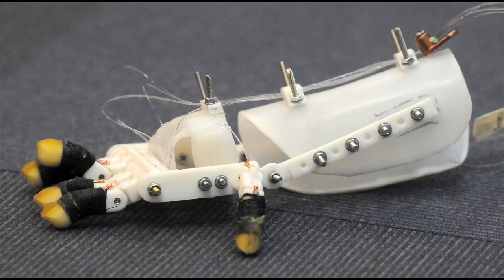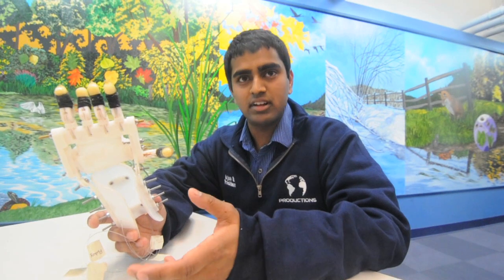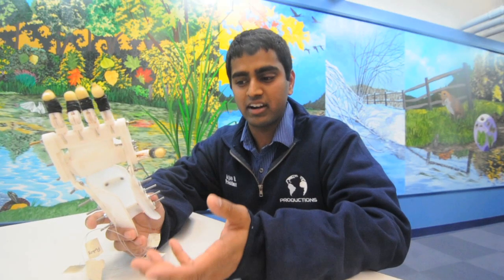This is the RoboHand. This is a project I've been working on since November, when we got contacted by Brookwood School with Mr. Lehrer, a science teacher, whose son Max has amniotic band syndrome and can therefore not grow fingers. The idea behind it is he wanted to make a hand that allowed Max to actually pick up and utilize his right hand.